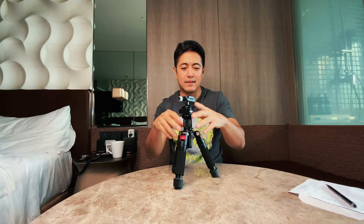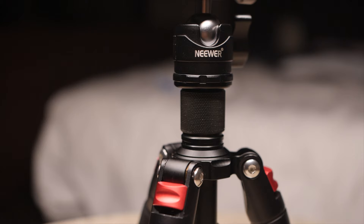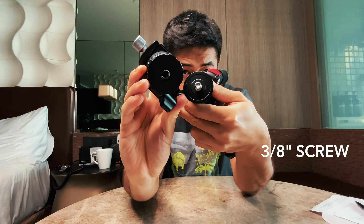This thing looks like a single unit but it's actually the combination of a tripod and a ball head. You can unscrew the ball head and it reveals a 3/8-inch mounting screw.